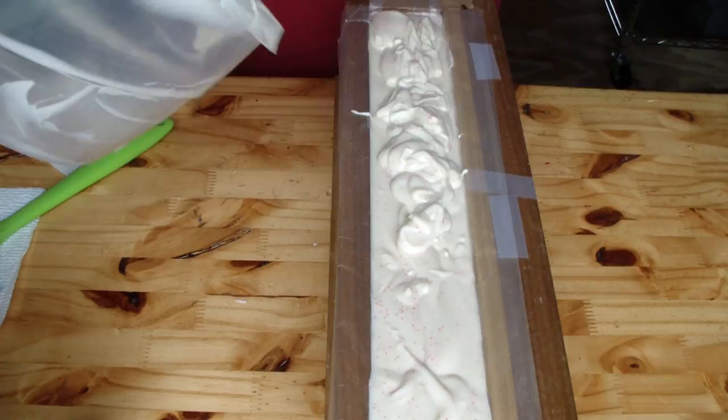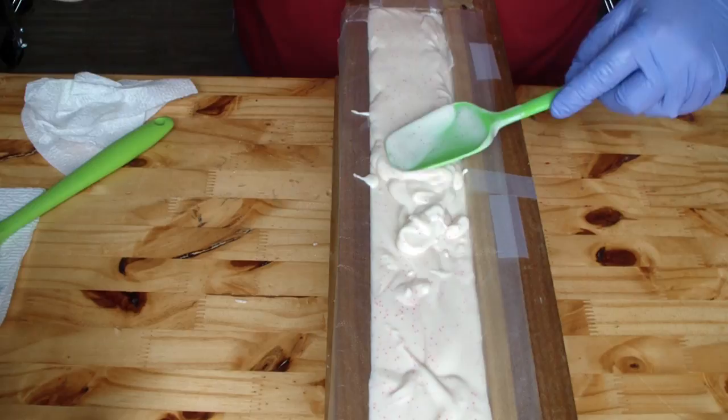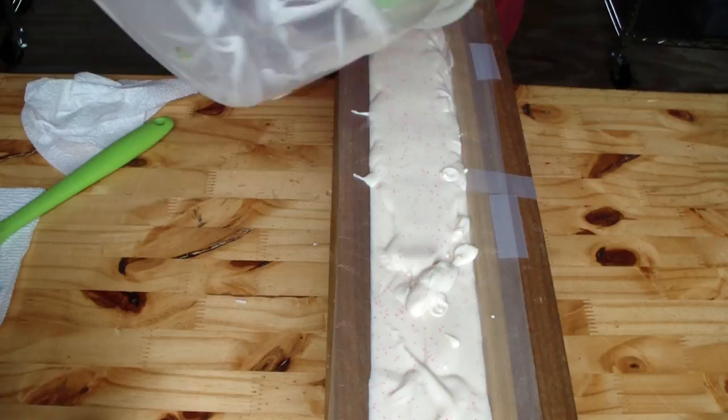And then we have the white top with pink raspberry-colored jojoba beads. I will use glitter on this soap because it just screams my name.